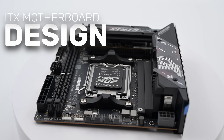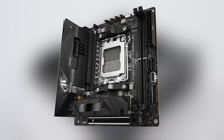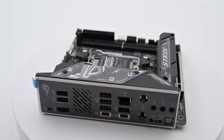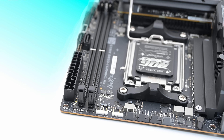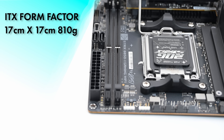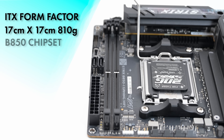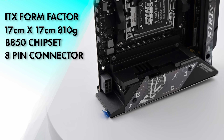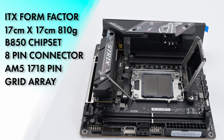Also included are screws for the M.2 and a quick start guide. The design is a typical ITX design, very similar to what we saw in the B650Ei — note that the E means topmost or the best of a series. We do see some slight movements of silicon and some aesthetic design changes. Design-wise, the specifications are ITX form factor, 17 centimeters by 17 centimeters, weighing in at 810 grams. The chipset is a B850, and power to the CPU is an 8-pin connector located on the top left. The socket is AM5 1718 pin grid array.